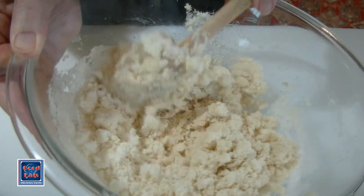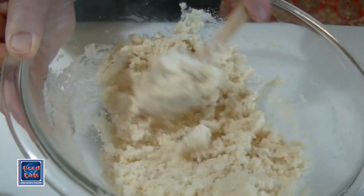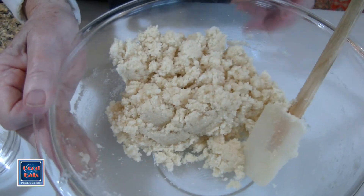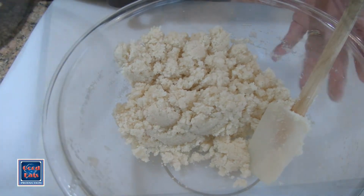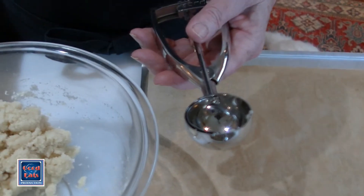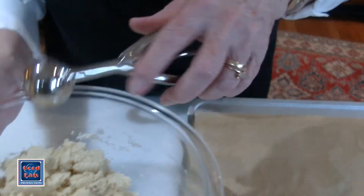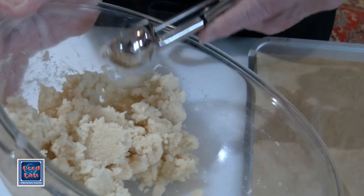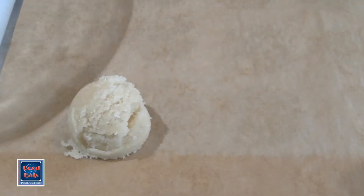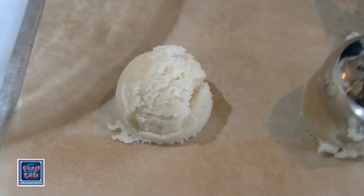It's quite a stiff mixture. And there we have it. Now all that remains is to scoop this out onto a parchment-lined cookie sheet. I've got a scoop — it's about a little less than two tablespoons. I like to use a scoop for this kind of cookie because it gives me a nice uniform cookie, which looks so nice when you put them out on a serving dish. We'll just scoop these out.